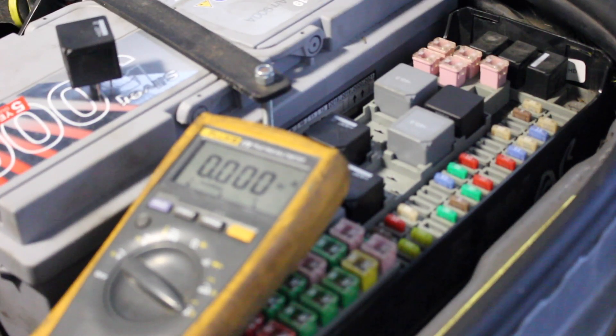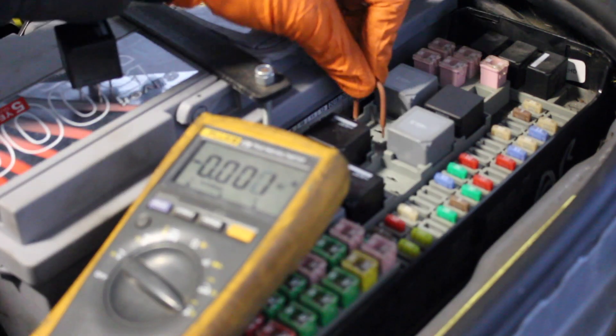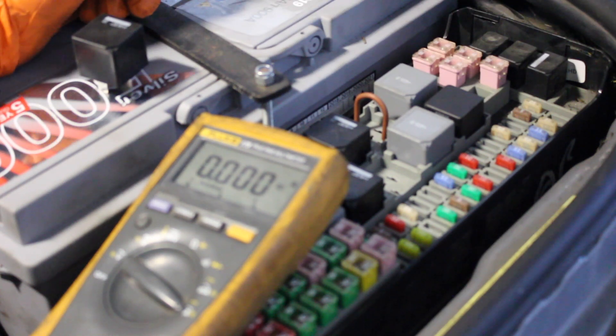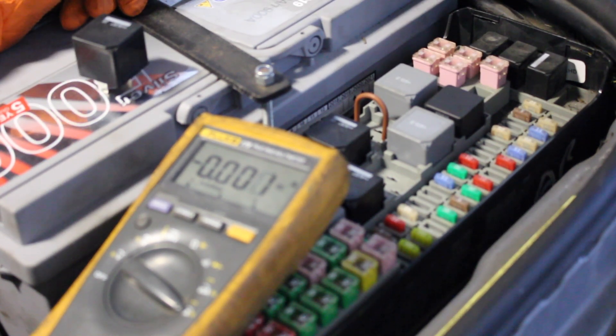If you wanted to empty your tank for any reason, you could simply bridge your two terminals and that will leave your pump running continuously, and then pop off your fuel line.